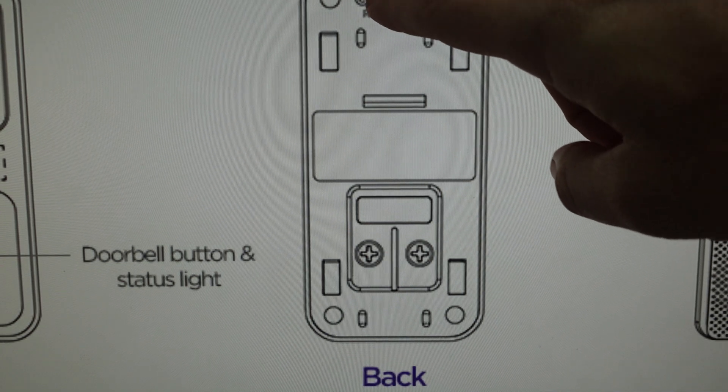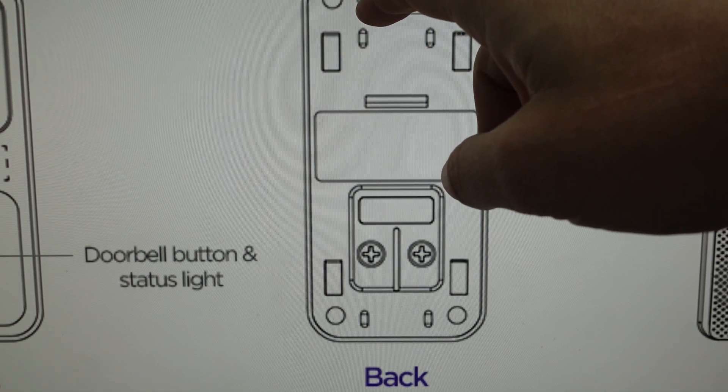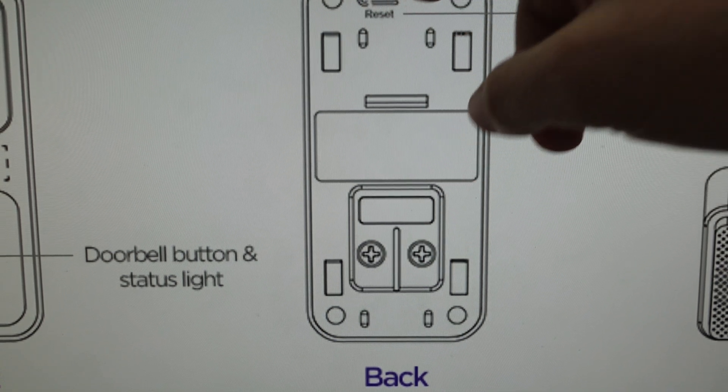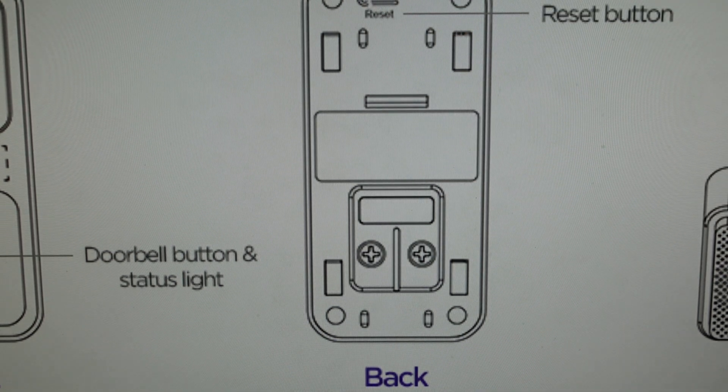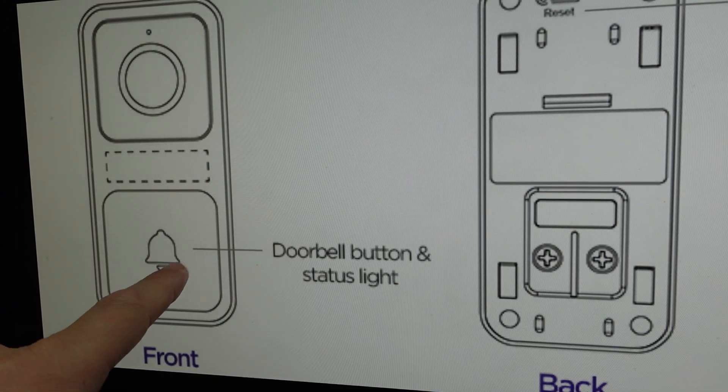Come up to the top and find the reset button at the very top, and just press the reset button. When you press it, wait for the doorbell to restart. Once it restarts, you will hear it say 'ready to connect,' and you will see the status light flashing in yellow.